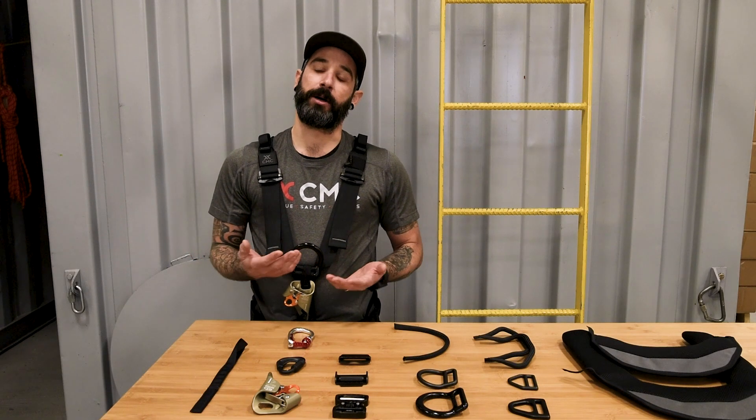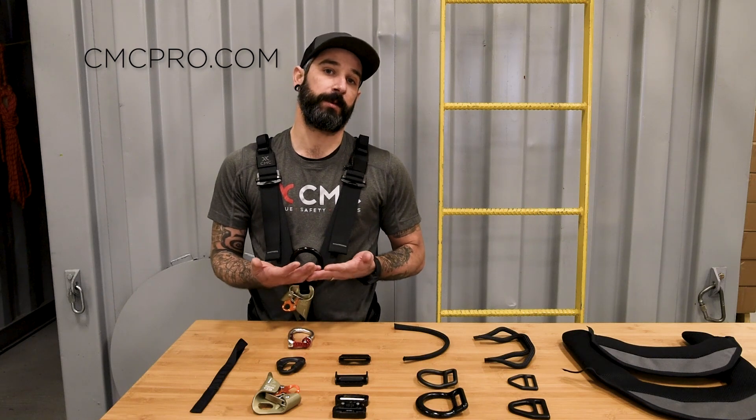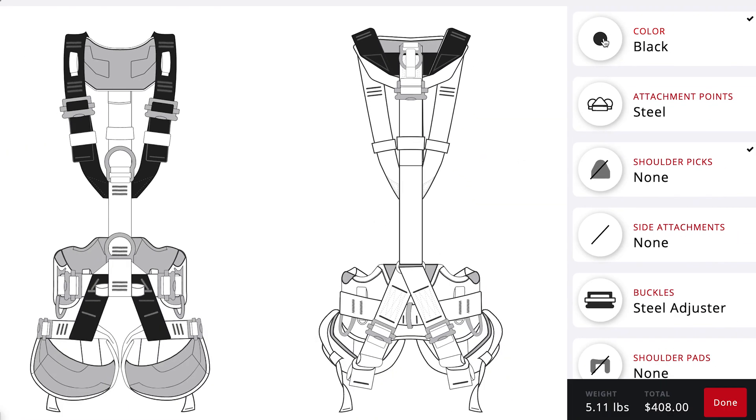Now that we've talked about some of the standard features in the Access version of the Atom Series harness, I would like to encourage you to go to our website and check out some of the features on the Build Your Own Tool. This really allows the user to customize a harness to your specific needs.